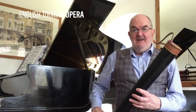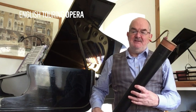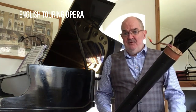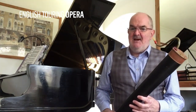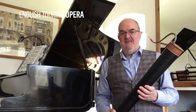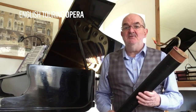Hello. Welcome to English Touring Opera at Home. My name is Philip Turbett. I'm the orchestra manager at English Touring Opera. However, as well as managing the orchestra, I also play the bassoon in the orchestra. I thought I would use this period of lockdown to tell you a little bit about some of the instruments that I've been playing in the orchestra over the past ten years.